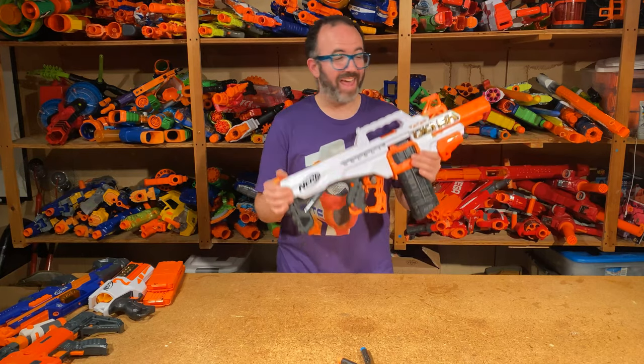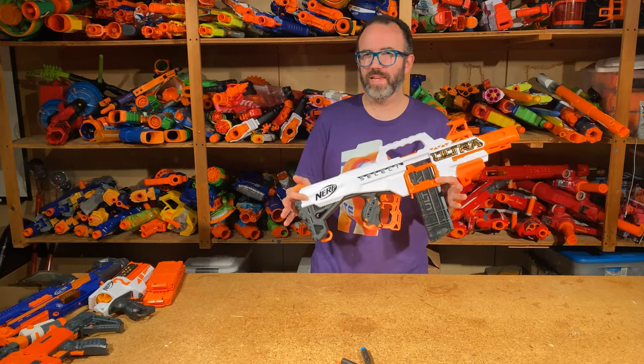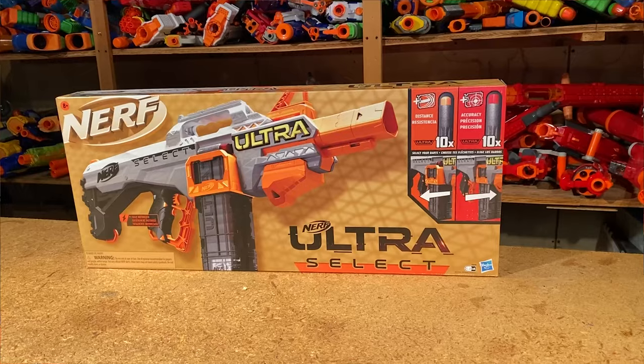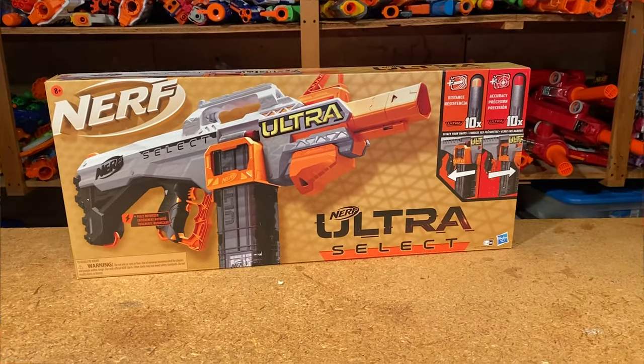Hi, I'm KT, and this is the Nerf Ultra Select. It's just started appearing in Walmarts over the last week or so, kind of ahead of its expected release date, so it's been fun just seeing it pop up in different places.